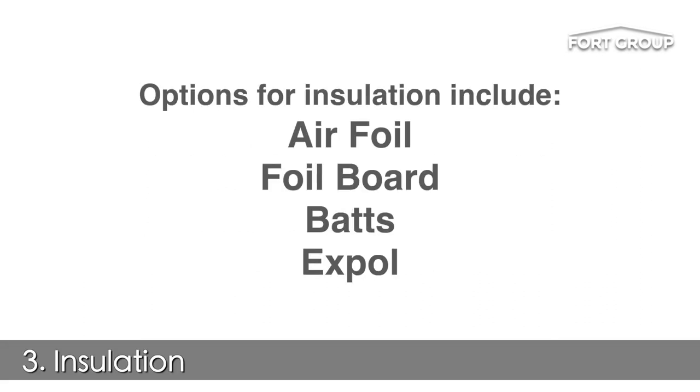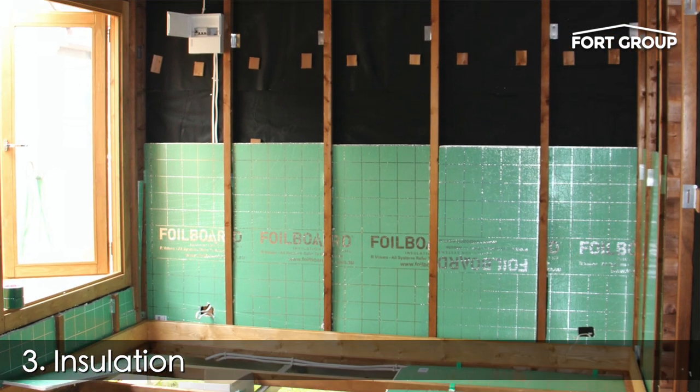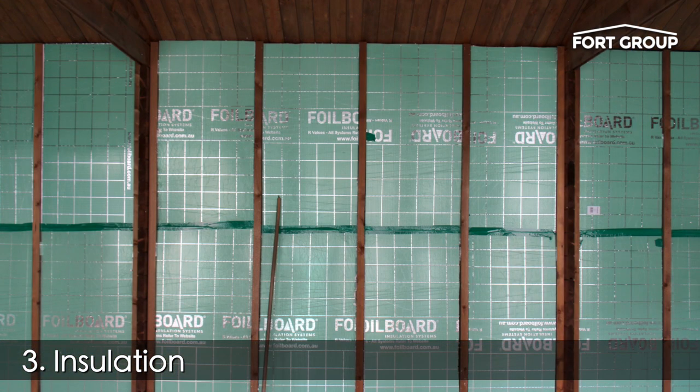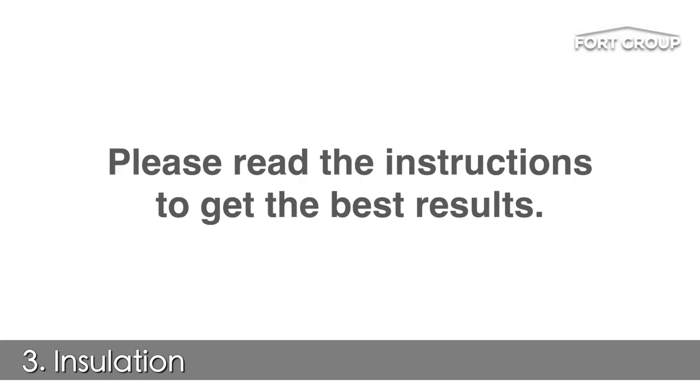Options for insulation can include airfoil, foil board, batts or expo. Place your insulation between the battens, making sure there are no gaps and that it doesn't bunch up. The same applies for underfloor insulation. Please read the instructions for your type of insulation to get the best results.